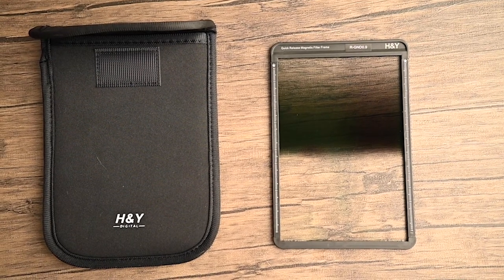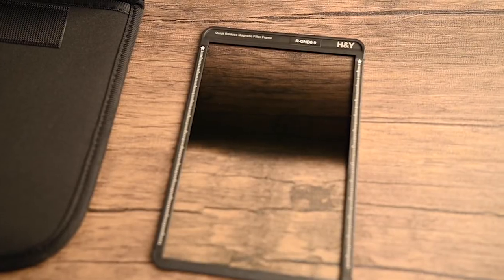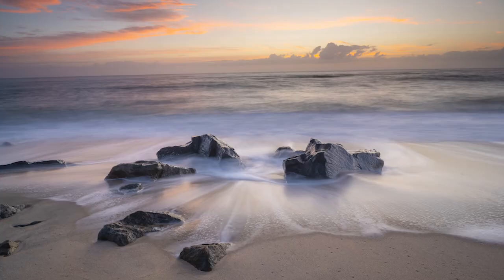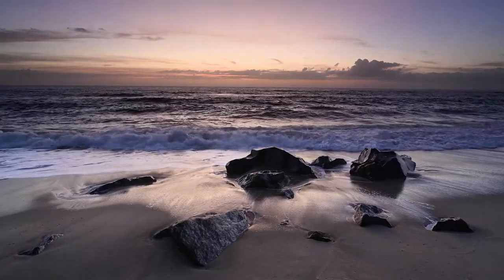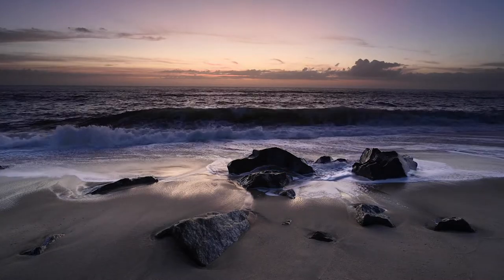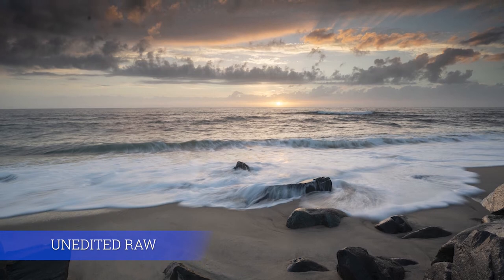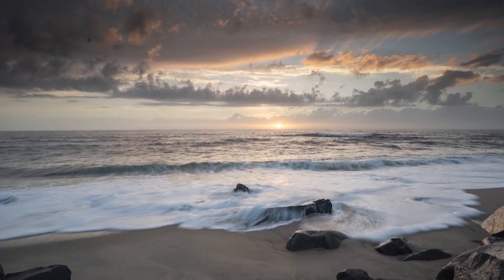They are made of gorilla glass and seem to be pretty durable. The first filter I tested was their .9 reverse ND graduated filter, which works great for seascape photography at sunrise and sunset. It's a 150mm filter that you can slide up or down along the frame to position the darkest area at the horizon. I love the look this filter helps you achieve right out of the box with minimal editing, and I didn't notice too much color shift or vignetting when using it in conjunction with my circular CPL filter.